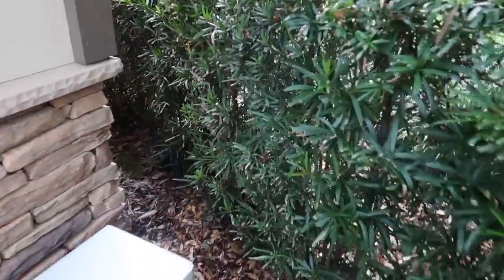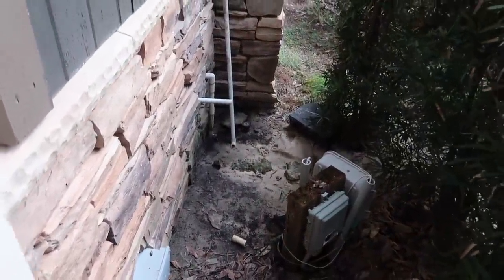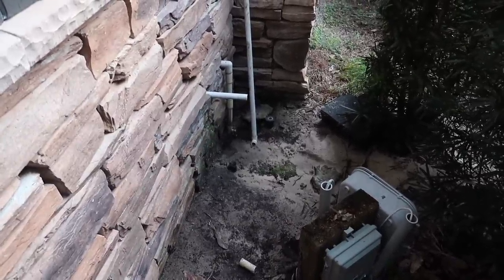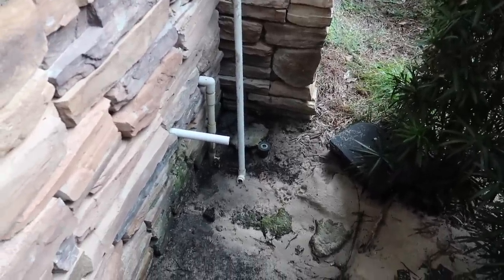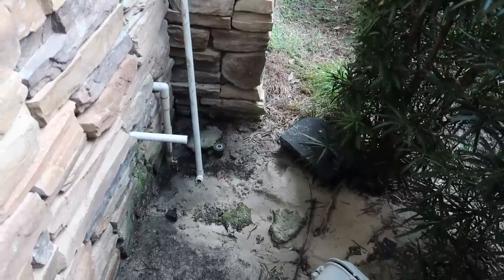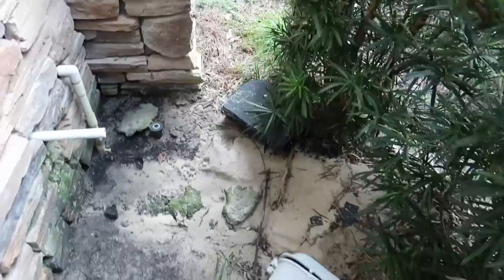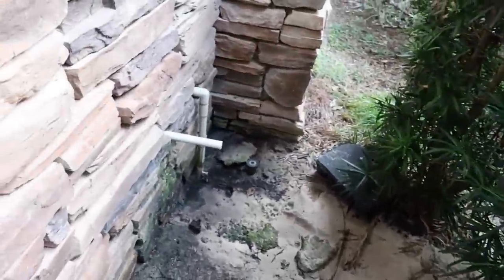I've got to fix this back here. Looks like one-inch pipe. This is where the water softener shoots the backwash out, and my AC lines are right underneath. I can't keep having salt water hitting them. I've got to run the line out a little further that way.